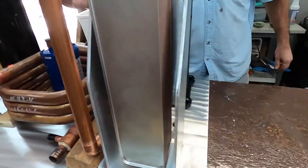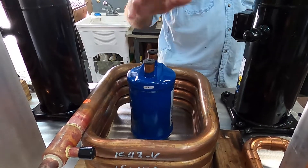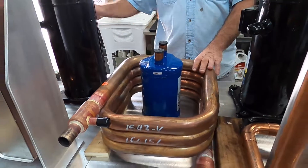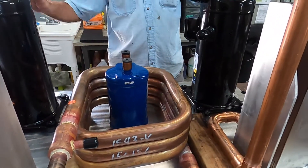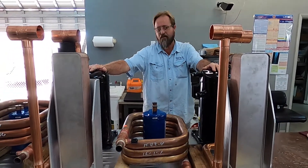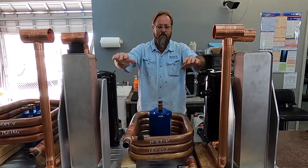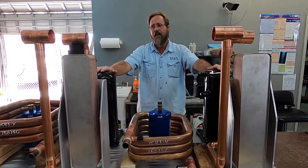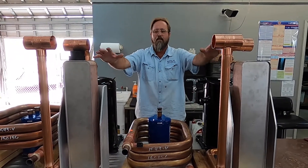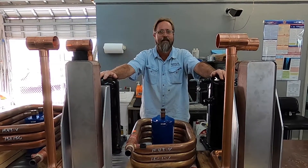I'm going to go ahead and still put the suction line accumulator inside of here. This will be raised up to match that one. The compressors are going to pretty much live where they're at now. All in all, it's coming along pretty well. I'm going to pick up some mounts for the condensers so I can get rid of the wood, and I can continue on with some of the refrigerant plumbing. The chilled water side is pretty much accomplished and decidedly embraced.